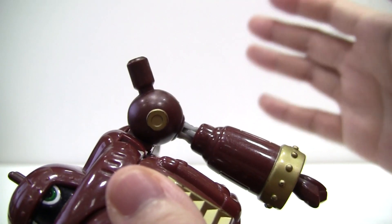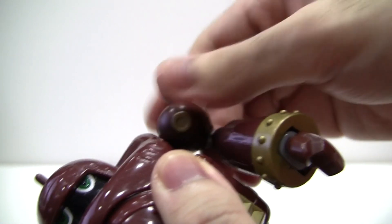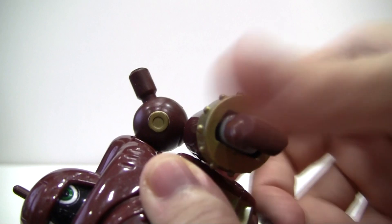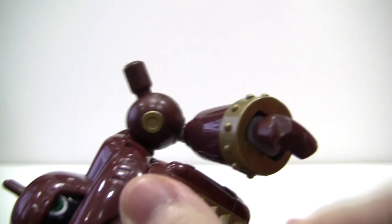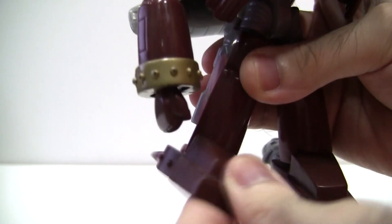The arm articulation, admittedly, is great. The arms can go all the way around and have very slight in-and-out movement. There's an elbow joint and a swivel joint above the elbow, but no swivel joint below the elbow. That's pretty much it actually. As for his legs, the less we talk about them the better. His feet, however, are on ball joints so they can go all the way around, up and down, and side to side.